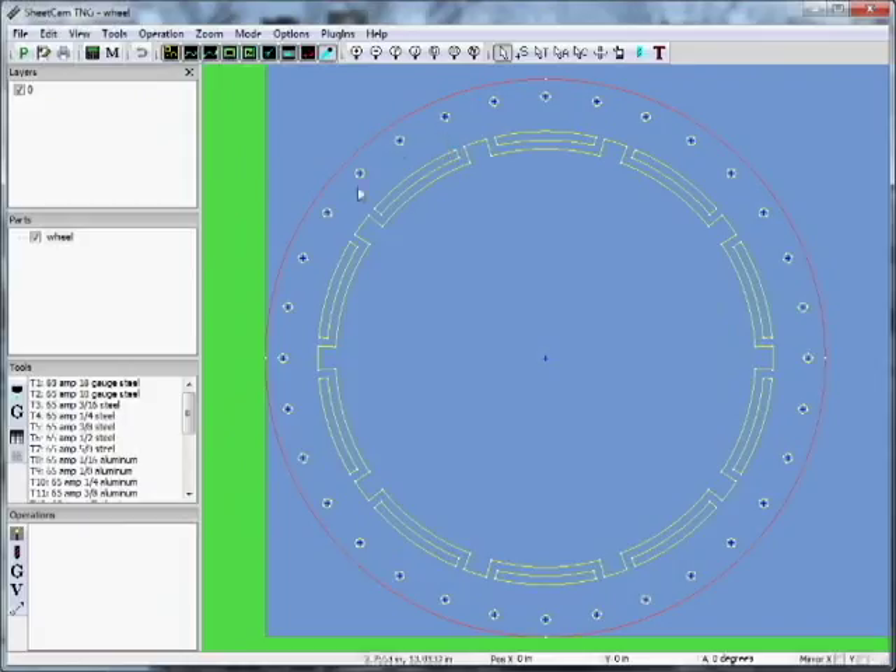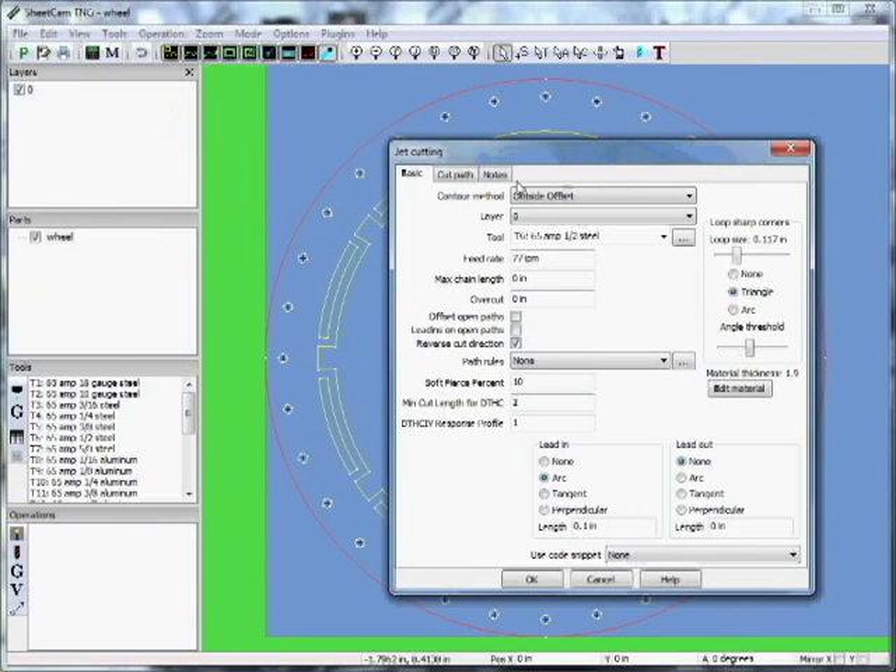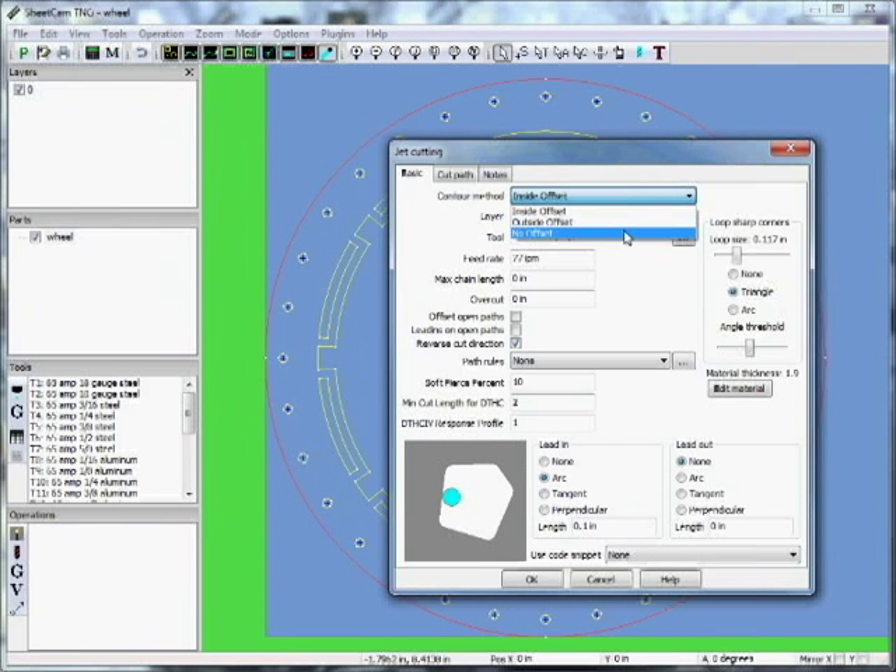We want to process this geometry and create a tool path from it. Come down here to Operations under the little magic wand, or go up to Operation and click Plasma Cut. We can pick inside offset, outside offset, or no offset. We want to offset this because we want correct geometry — the offset accounts for half the width of the beam, which varies in diameter under different amperages.